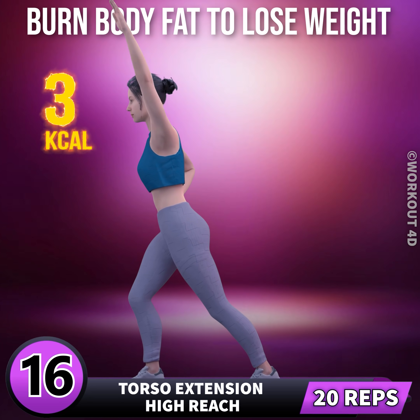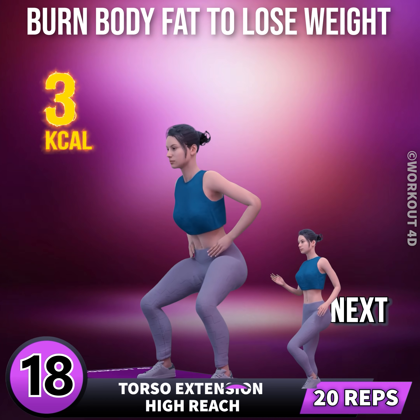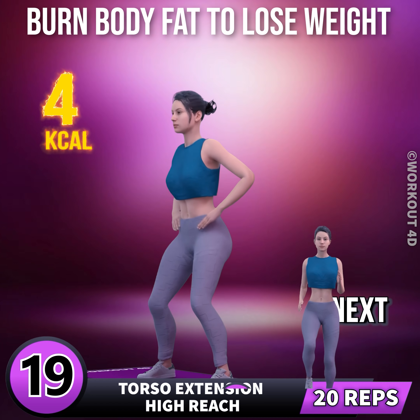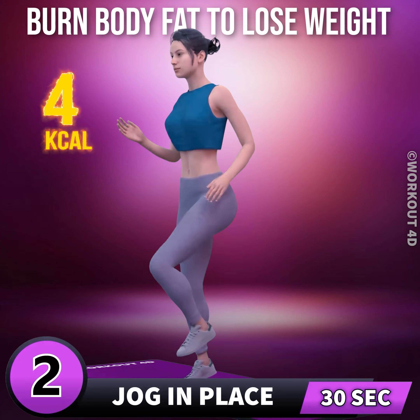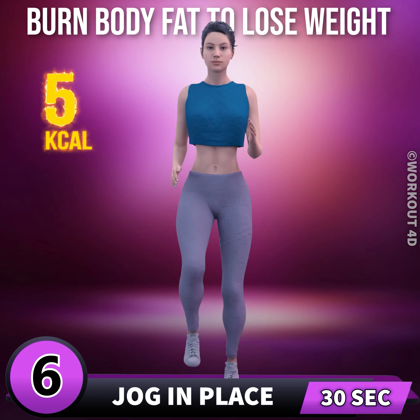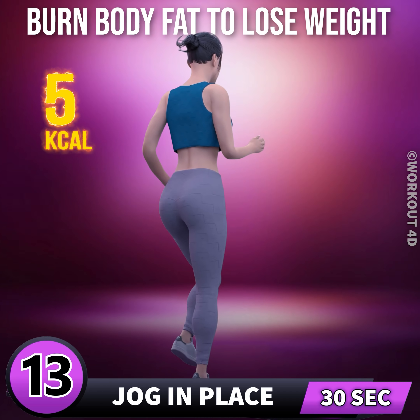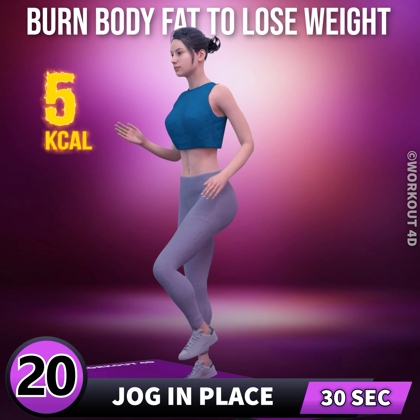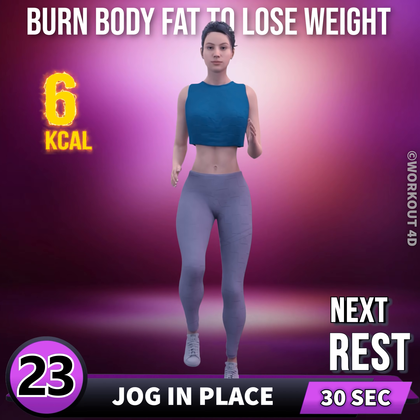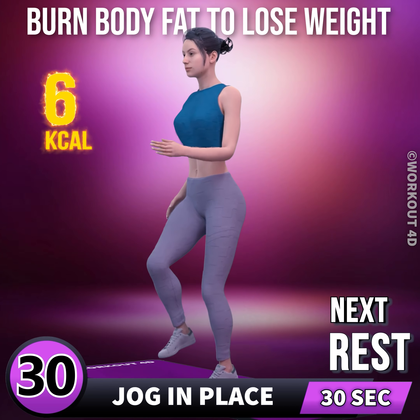Fifteen, sixteen, seventeen, eighteen, nineteen, twenty. Next exercise is jog in place in three, two, one, go. 1, 2, 3, 4, 5, 6, 7, 8, 9, 10, 11, 12, 13, 14, 15, 16, 17, 18, 19, 20, 21, 22, 23, 24, 25, 26, 27, 28, 29, 30. Rest time.